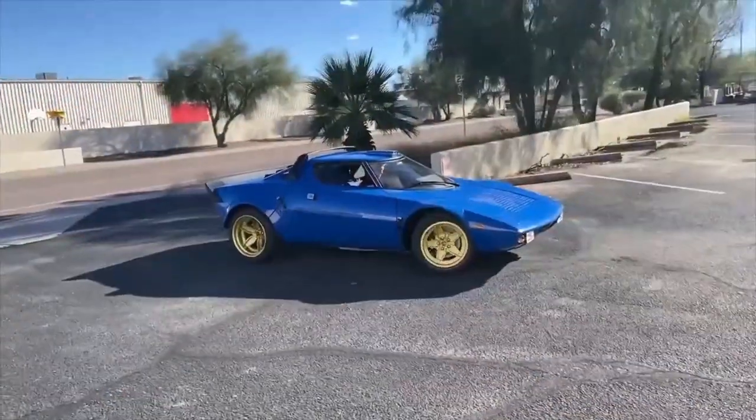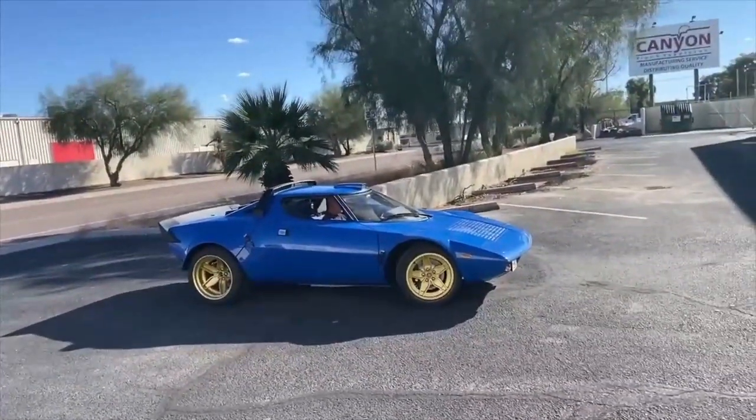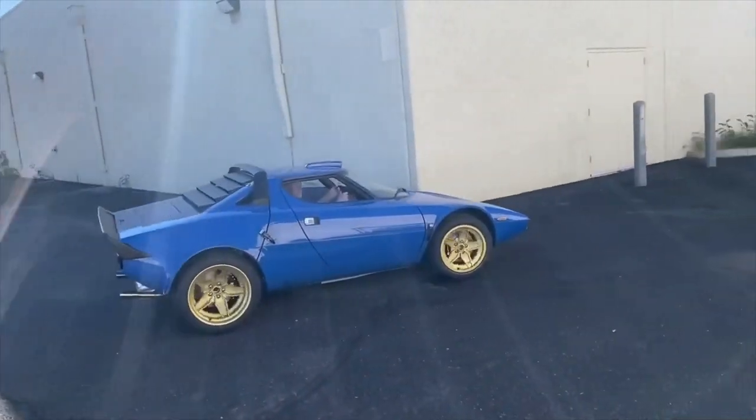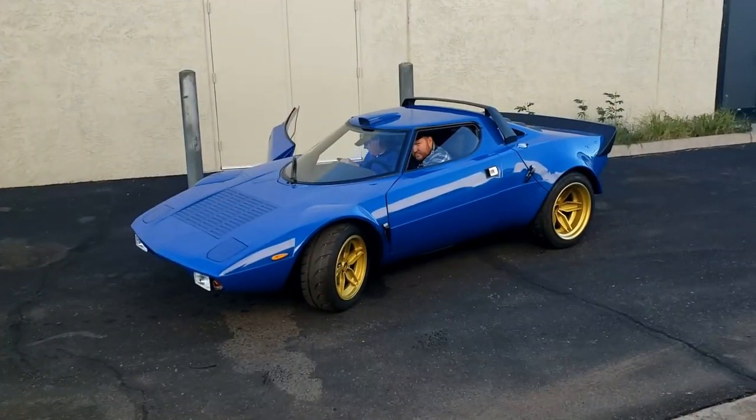Well, I made it down there despite chronic back pain, and luckily nobody videoed me getting in the car because it was quite the performance. She took her first baby steps. There are a few niggles as you'd only expect, including a squeaky fan belt. We still haven't found the right pulley-belt size combination to get the alternator fully functioning — we'll keep you posted on that one.